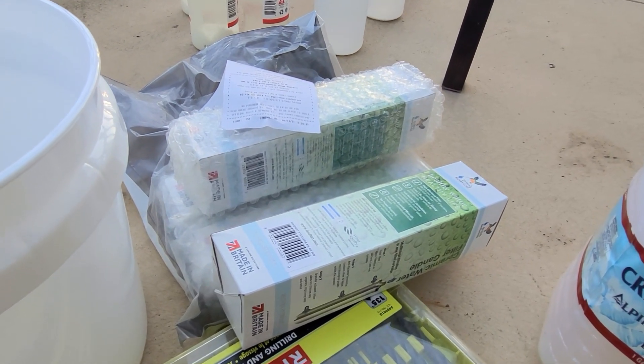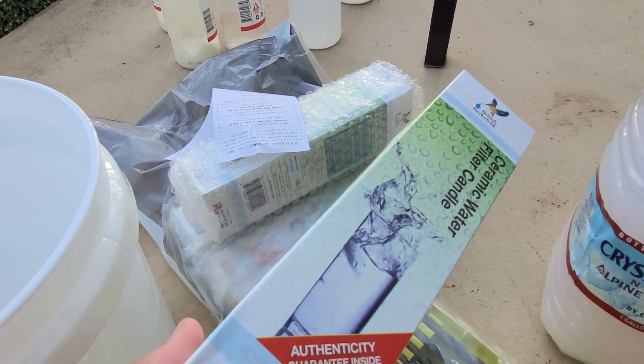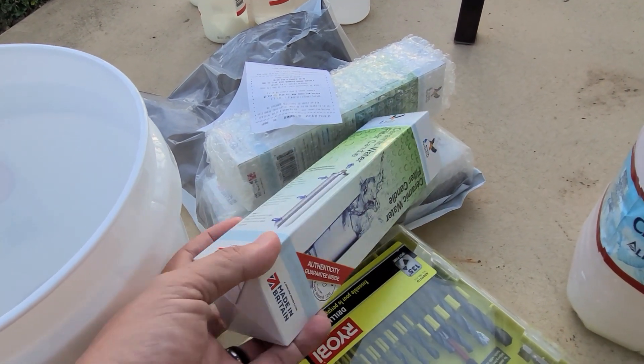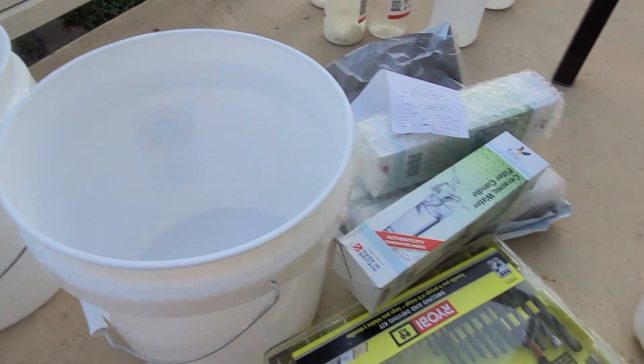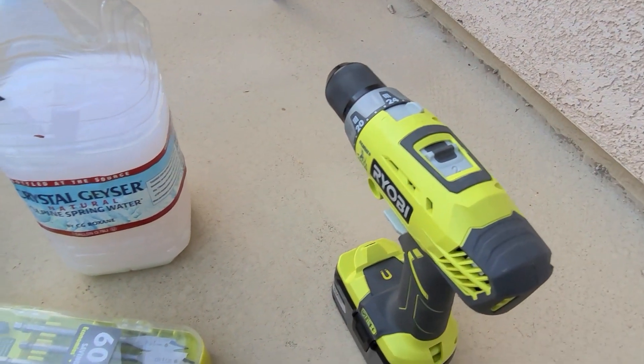It's kind of an old-fashioned way to do things. We're going to use these ceramic filter candles, a couple of buckets, a drill — we're going to go ahead and put together something here.